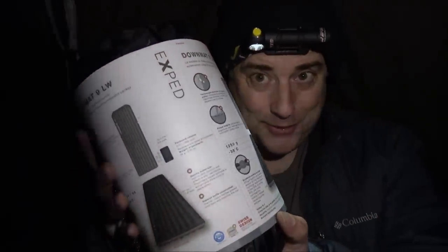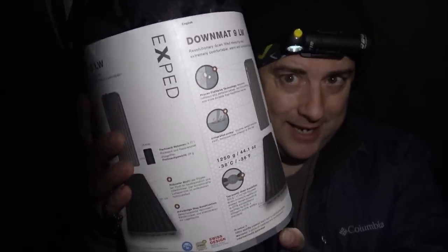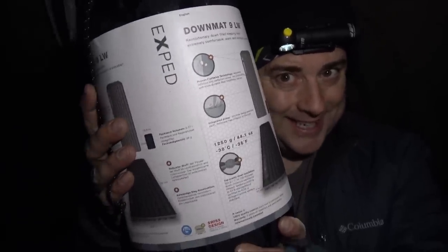Hey everybody, it's The Walker. So what are we doing tonight? Tonight we're doing a review of the Downmat 9 LW. Let's take a look at this.